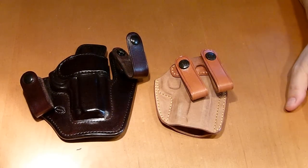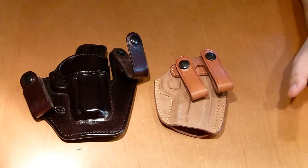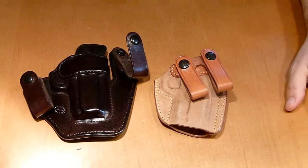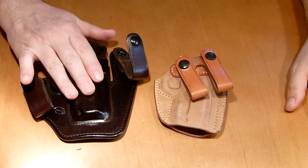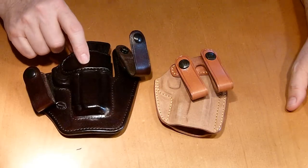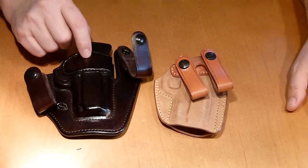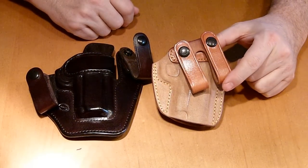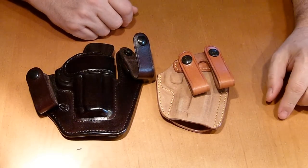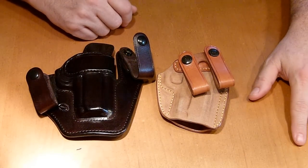Hey, K-Pas everybody. I'm back with another little review. These are a couple of the holsters that I've been carrying recently. These are both inside the waistband holsters. This is a Milt Sparks Versamax II and this is the Galco Royal Guard. They both carry my Kimber Ultra Carry II very comfortably, I might add.